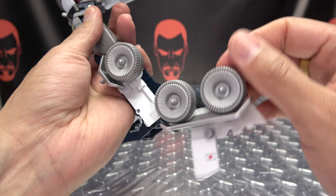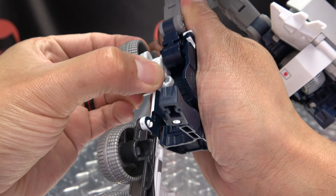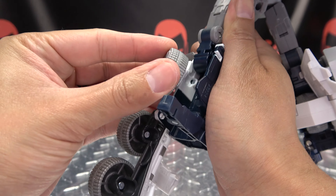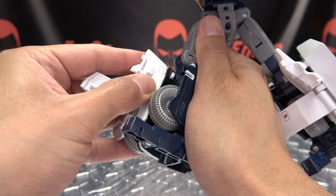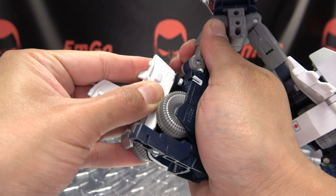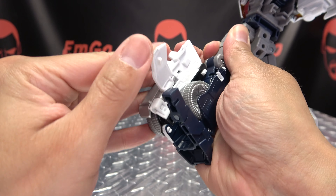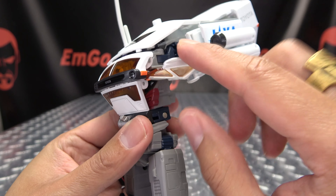Do the same thing on the other side: bring that down, shift this wheel down, rotate it down, then swing it into the leg. Bring all this up and it will just tap itself in on this side. Line it up, get that tabbed in, and flip that panel in — now you have both legs all done.